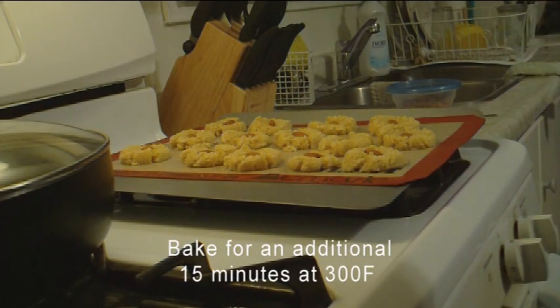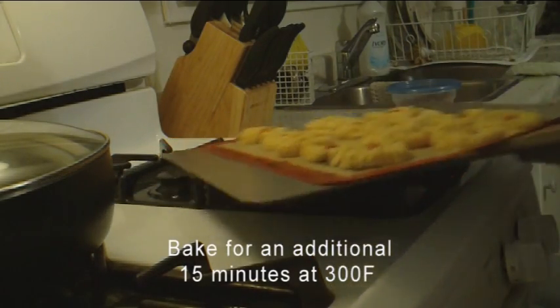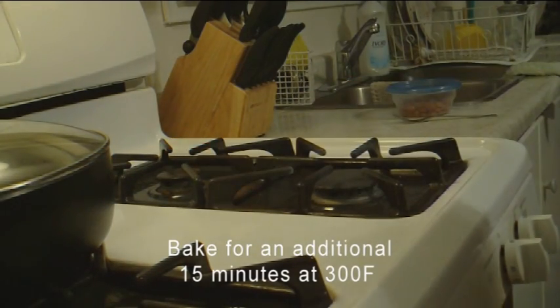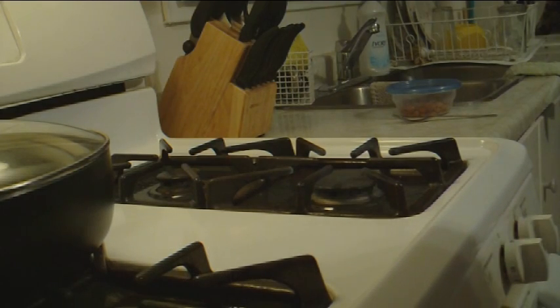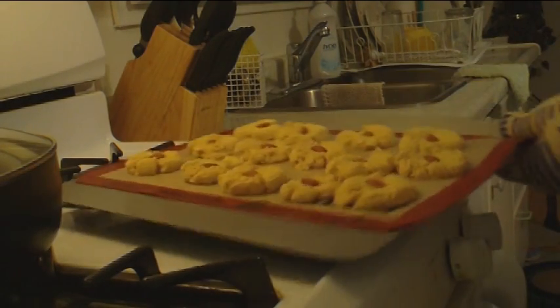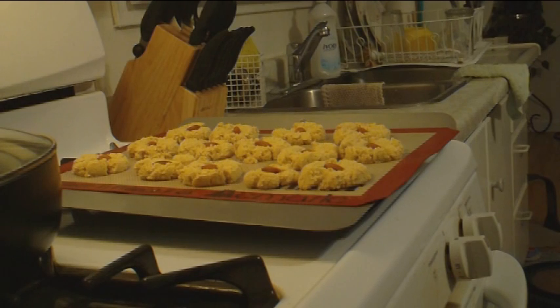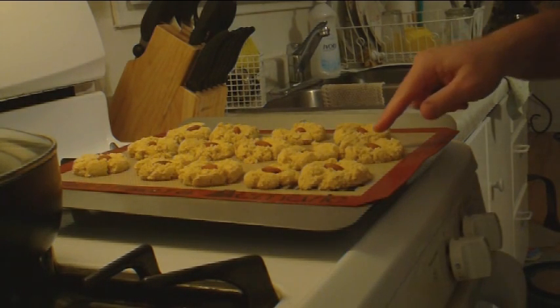These are going to go back in the oven and bake for another 15 minutes at 300 degrees. It's 15 minutes later and here they come — honestly they don't look very different from how they looked when they went in.